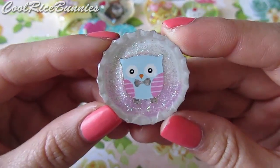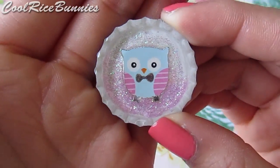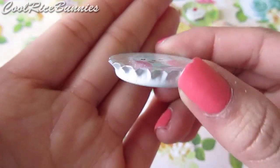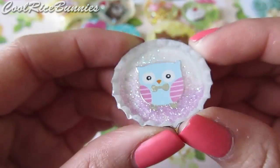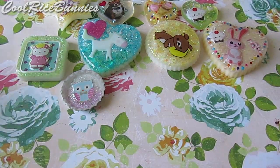Then I made this little bottle cap charm with a white bottle cap and it has a little owl sticker. I have gradient glitter going from dark pink to white and it's completely sealed in resin. I just love the way this looks, so I'm probably going to be doing more bottle cap resin pieces like that.